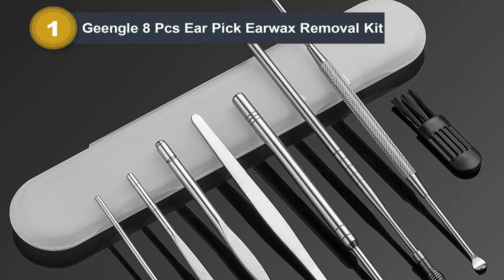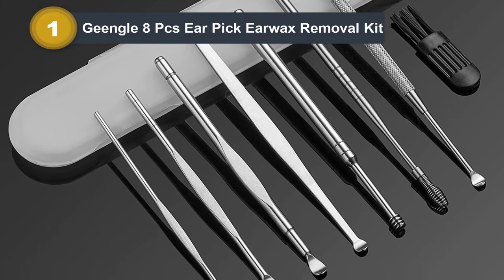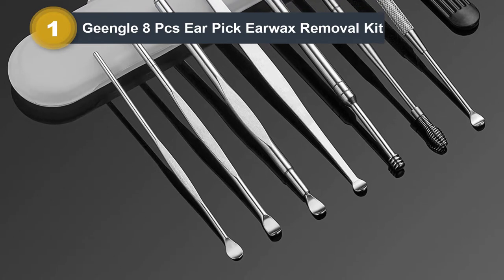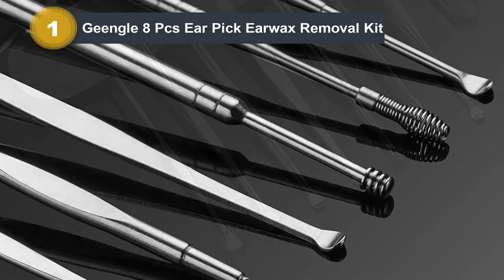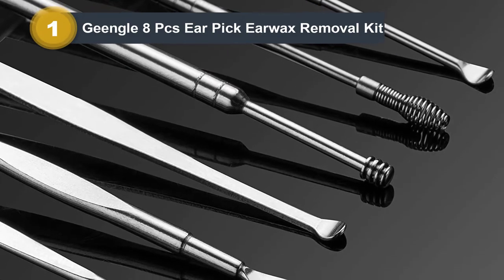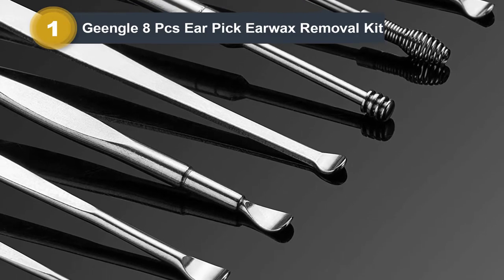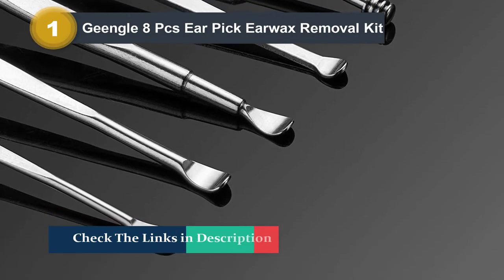These are professional tools for caring for your ears. They come with a portable packing box to store, and you can carry these earwax removal tools anywhere — suitable for daily home use or travel use, and also a great gift idea. Rinse them off thoroughly with soap and water before and after use, then sterilize them with rubbing alcohol. Comes with a small brush to clean the debris before and after use.